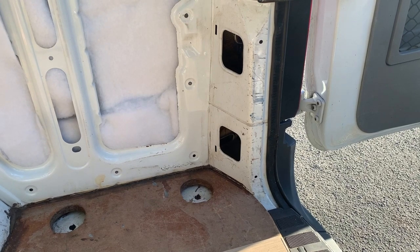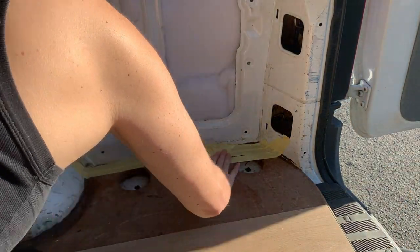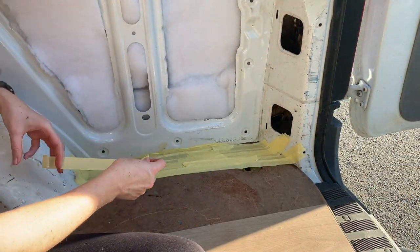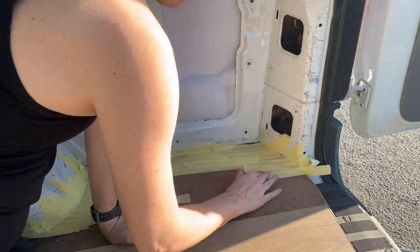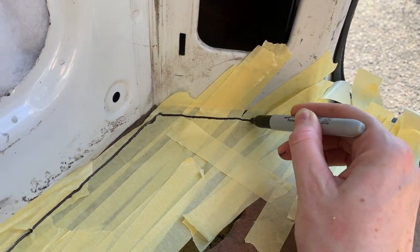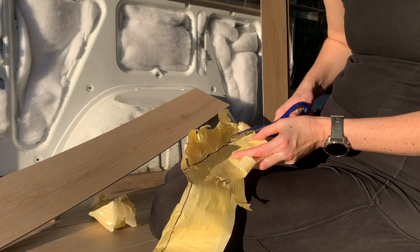Let me tell you about this hack that we learned to create a template for these weird curved shapes so that we can cut the floorboards to fit. Firstly, lay down masking tape as much as possible in the area that you want to make a template for — the more the better, as you want to be able to pull it up in one piece. Then take a sharpie and draw around the edge of the template where the floor meets the wall. Then peel out the tape and cut around the sharpie outline. That's your template.